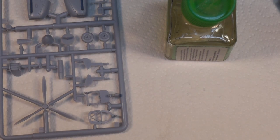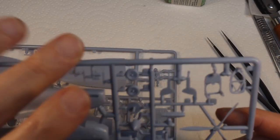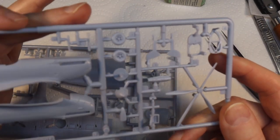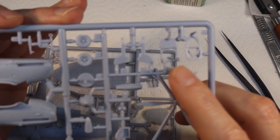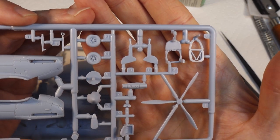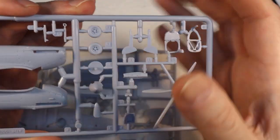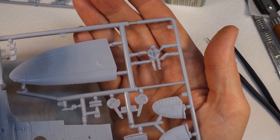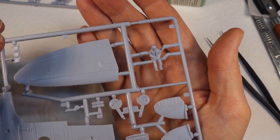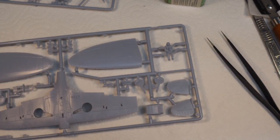There are a few other bits I'm going to flip around, and then I'll finish cleaning it up, prime it, and start painting it. Just to show you - I have turned around the control panel, the seat, and the wheels. On the other frame I've flipped around the pilot so he's not sitting there with his back to us. I'll let those dry and carry on cleaning these up, then put some primer on.